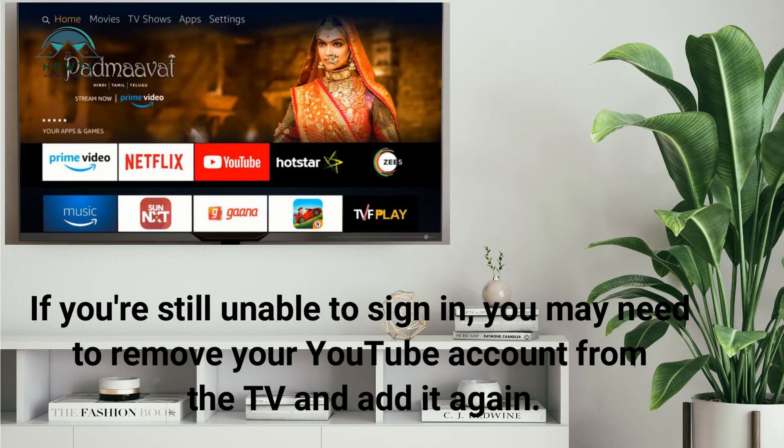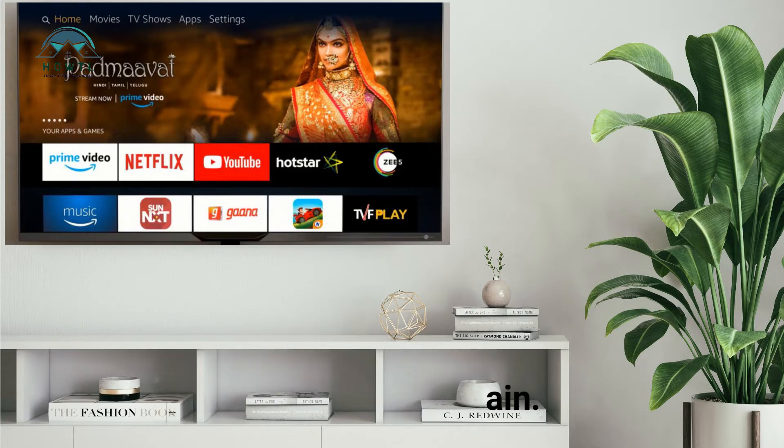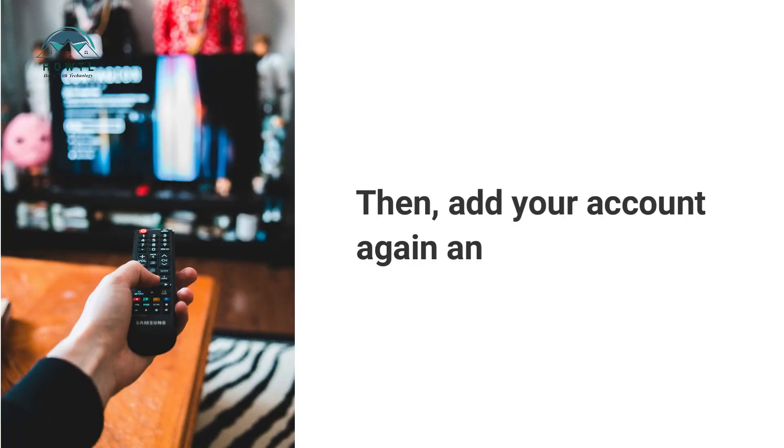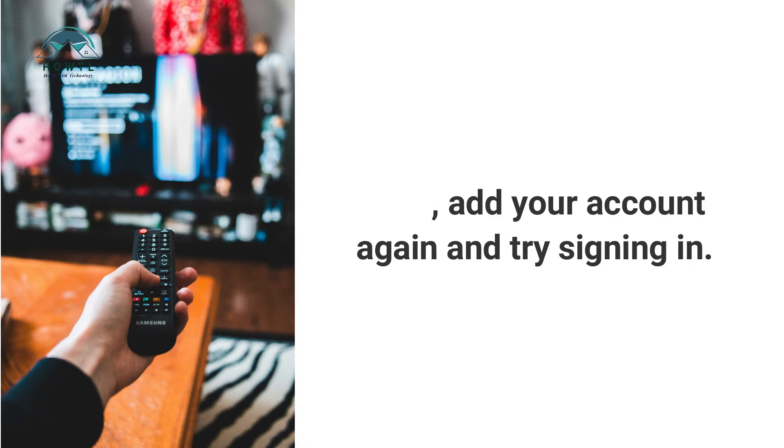If you're still unable to sign in, you may need to remove your YouTube account from the TV and add it again. Go to Settings, then Accounts, select your account, and choose Remove Account. Then add your account again and try signing in.